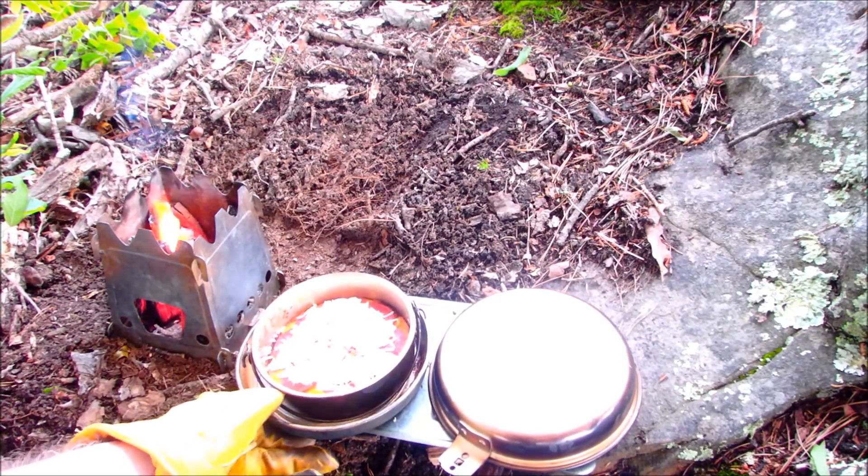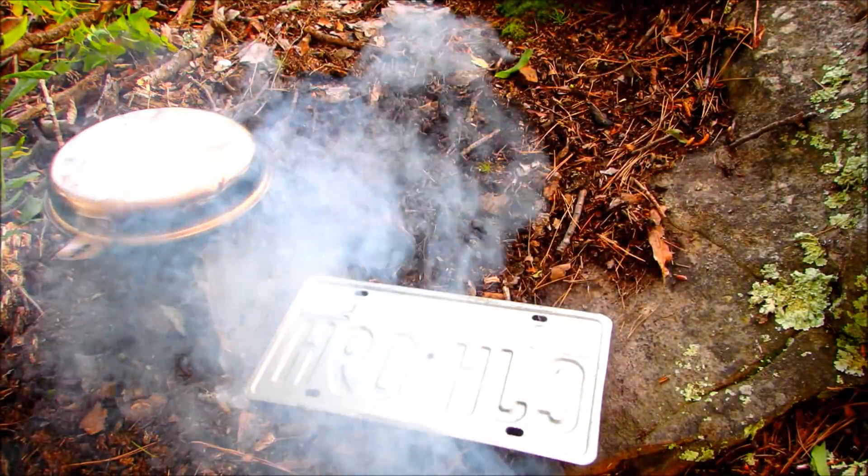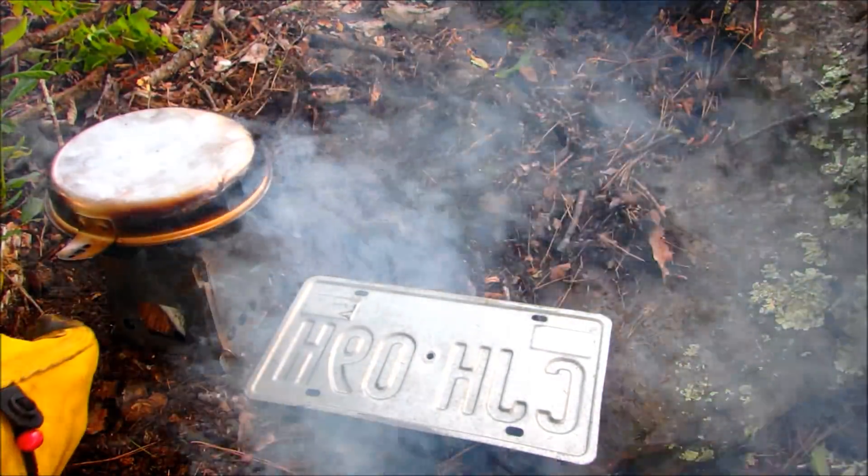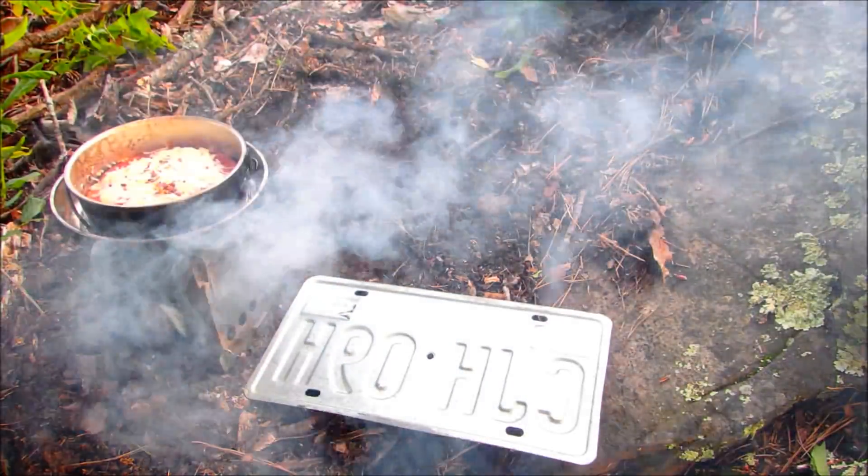Put it back in the pan and we'll go for the melt. Let me take a look at that, see if that cheese is melted. Oh, that looks pretty good.